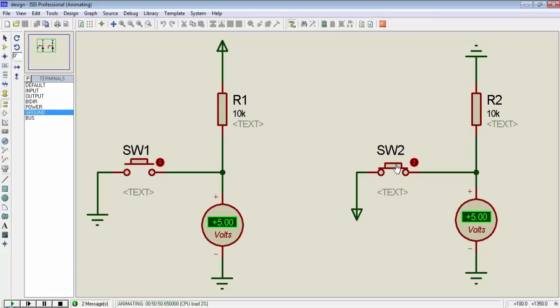If I press switch2, I will get a 5V signal, and if I release switch2, I will get a 0V signal. So in this way we have two configurations to connect a switch to a microcontroller. We can use either the pull-up configuration or the pull-down configuration.